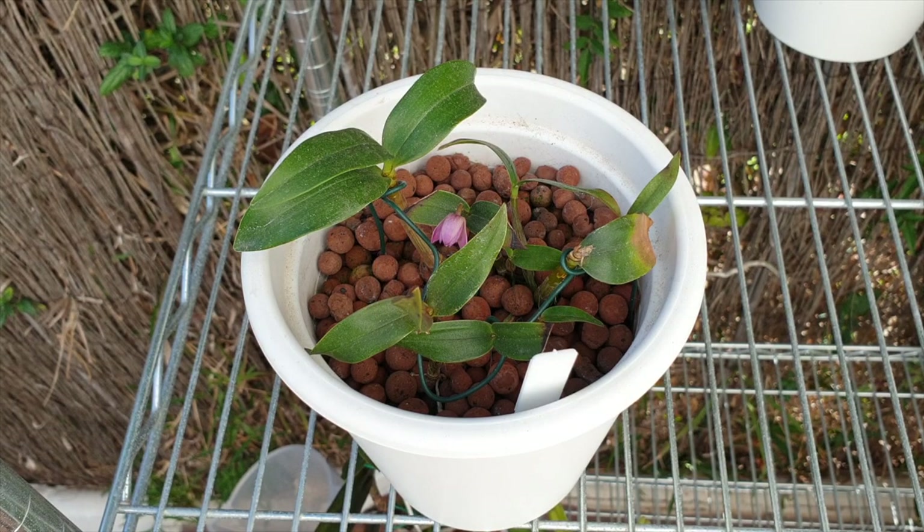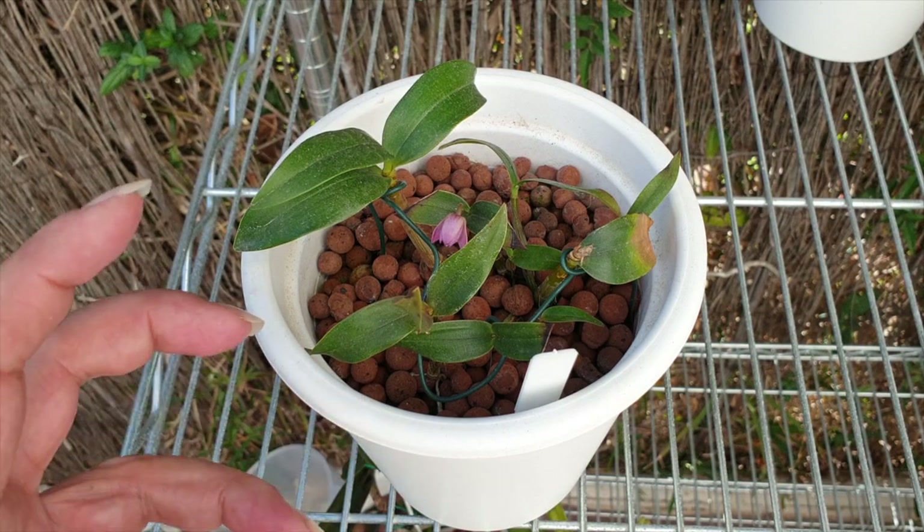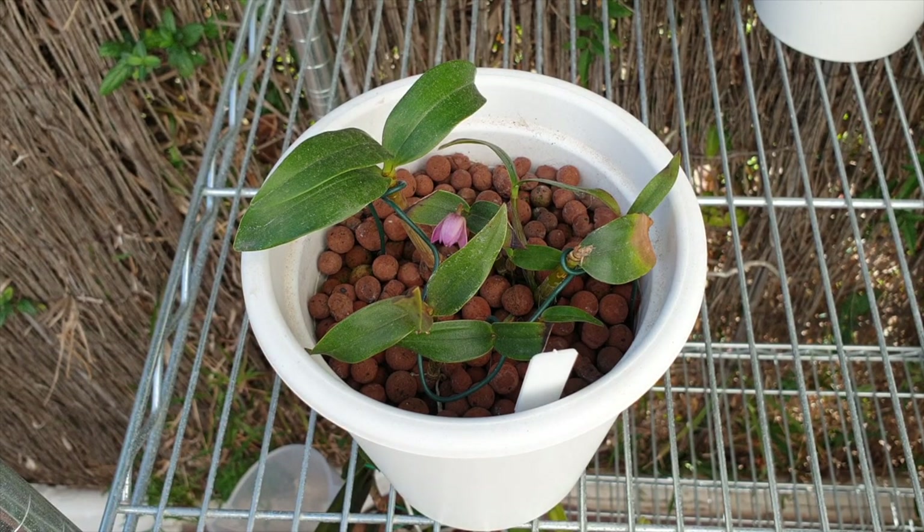Heading into winter with lower temperatures, all I've been doing is flushing them regularly so that nothing is stagnant in the pot and to keep oxygen exchange going. I don't want to rot out any viable roots, so I've been very conservative, but it is better to give them the occasional flush than to let them dry out completely — because once again, they're babies. In future my setup means they will never be completely dry, which helps since my ambient humidity is so low.